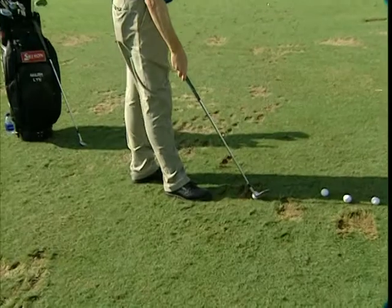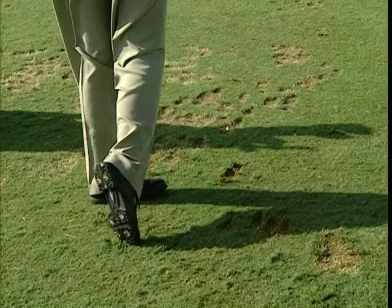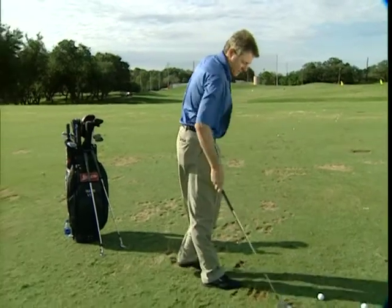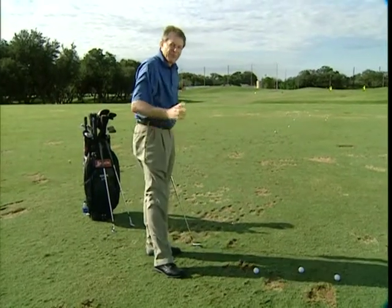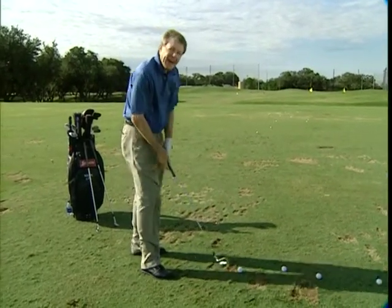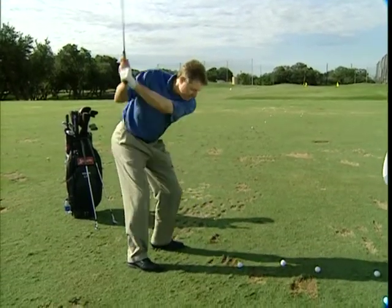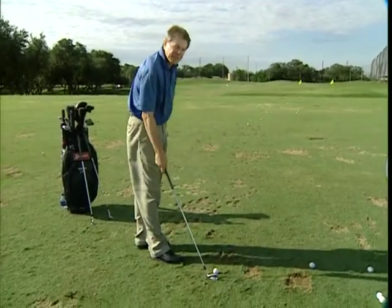This is a 56-degree club, called the Strong Sand Wedge. There we go — it looks good and easy. Now I'm going to work into a 7-iron. If I do this right, the pacing, the balance, and the flow should all look very similar to those first two clubs I hit, the 60 and the 56. When I get out of my rhythm, I should go right back to those short clubs and try to re-establish that rhythm, balance, and footwork. Same pace, same balance, same rhythm.